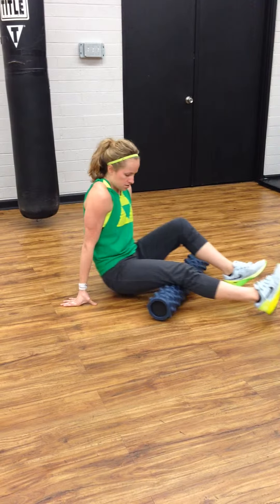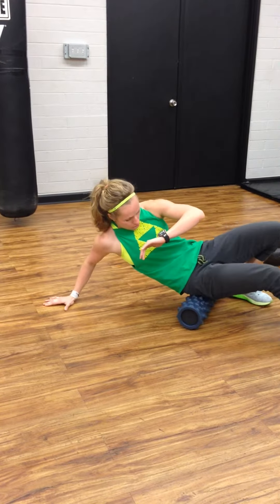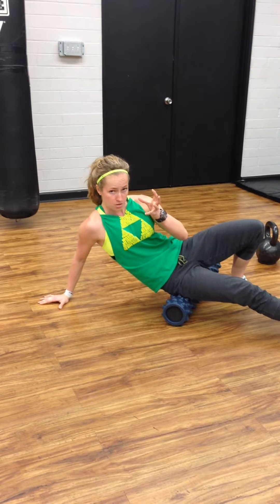You can get into calves, hamstrings, glutes up in here. Then flip over and get the other side as well.